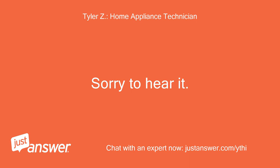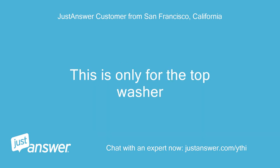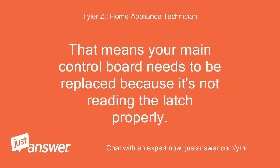Sorry to hear it. Hello — we replaced the switch and the code still comes on. This is only for the top washer; the bottom works fine. That means your main control board needs to be replaced because it's not reading the latch properly.